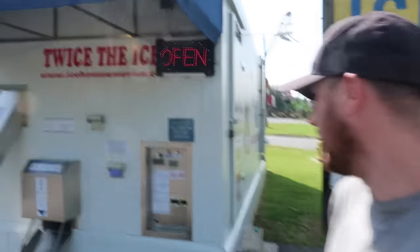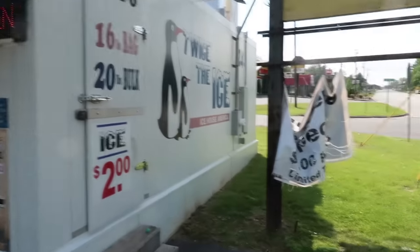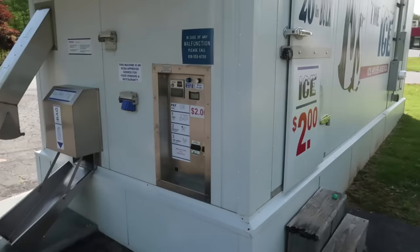Guys, check this out. Another really cool vending machine right here. This is an ICE vending machine. This one is just open.